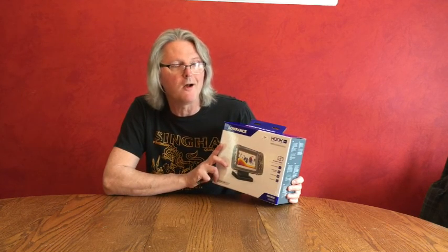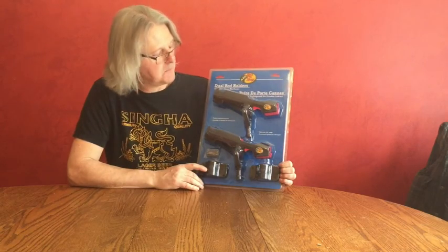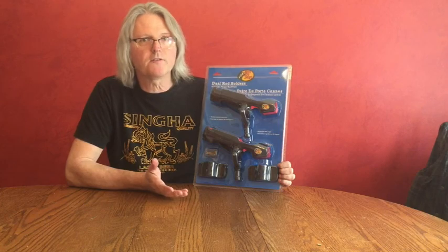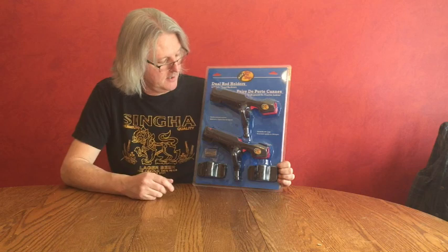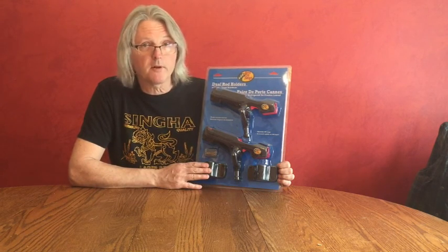This is a Hook 2 4X bullet fish finder — a very inexpensive model. I think it's in keeping with the total all-up cost of the boat, which is to get you out fishing for as little money as possible. A fish finder is a great idea. In addition to the fish finder, I would also like to add dual rod holders, purchased in a pack of two from Bass Pro. These rod holders are the sort of thing you'd need to hold your fishing rod while you're trolling or playing with your phone. I didn't have them on the Seahawk 3, and I could really see a good use for them, so I will try to incorporate them.